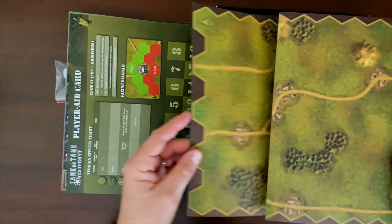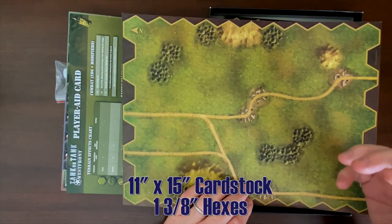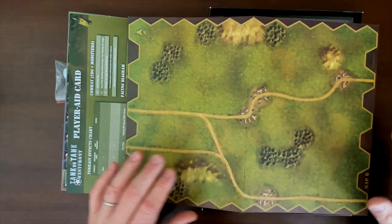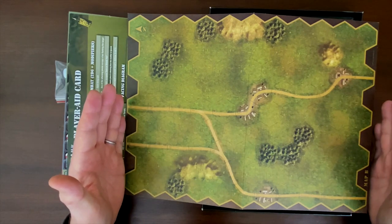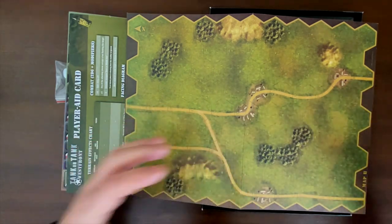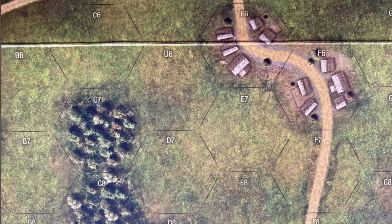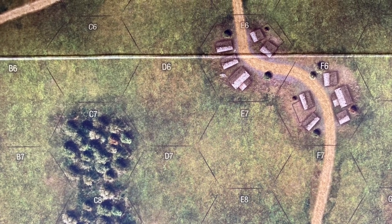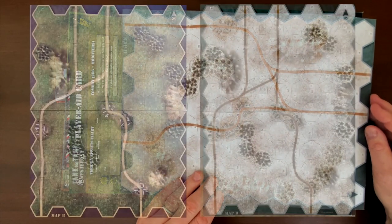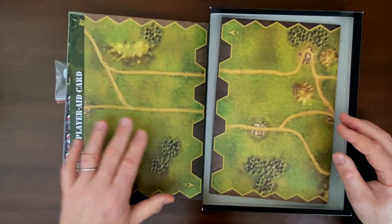Let's take a look at our maps — there are two slash four of them. Hexes are an inch and three-eighths across, fitting nicely with units that are an inch wide. These maps are roughly 11 by 15 inches and about 11 hexes wide — so a small footprint game that plays fast. We get a rural Western European landscape with some towns, woods, and roads. One interesting element is that there are snow rules — the same map is shown on the other side highlighted to indicate snow has fallen, so you can optionally play each scenario as a regular or snowy version.